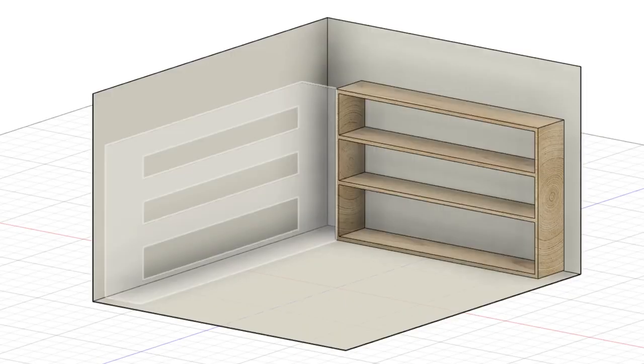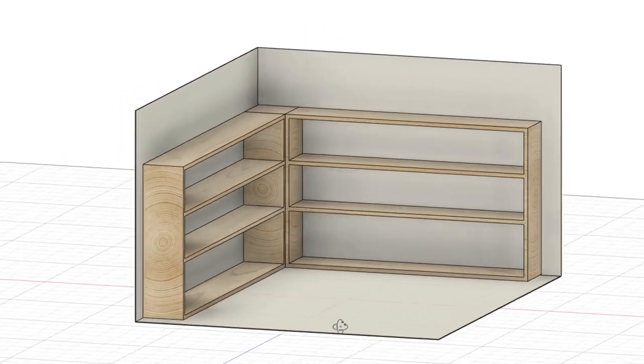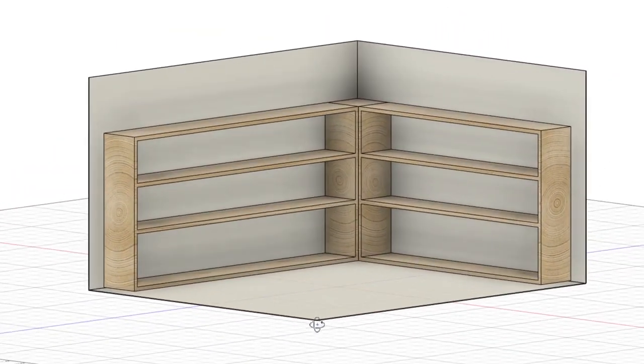Before I even got started on this video I went over to Fusion 360 and modelled a small section of my room as well as the actual shelves going into it. This tip is completely optional and makes no difference whatsoever whether you do a CAD drawing or a rough drawing on a piece of paper. But now I can reference all my measurements off a CAD file. Since I got all my measurements now we can get started on the build.